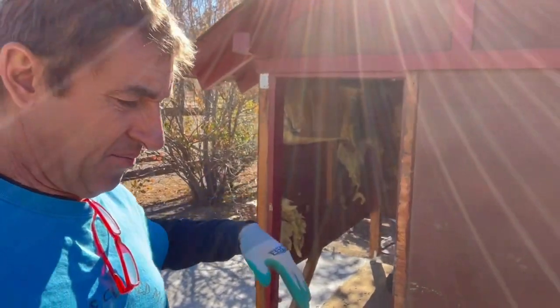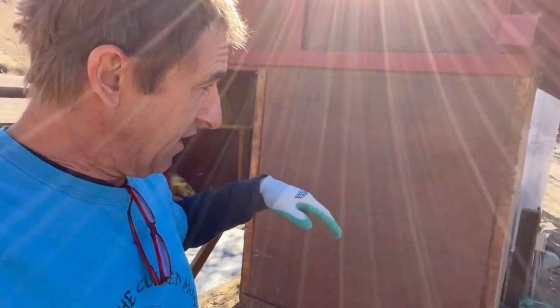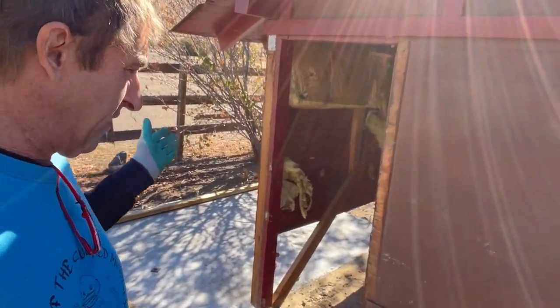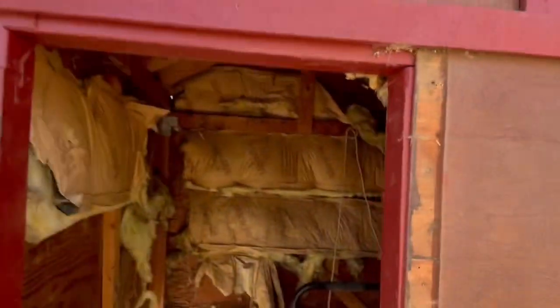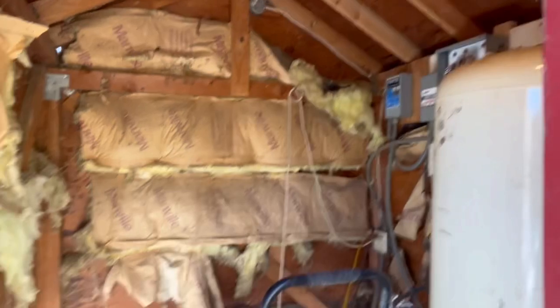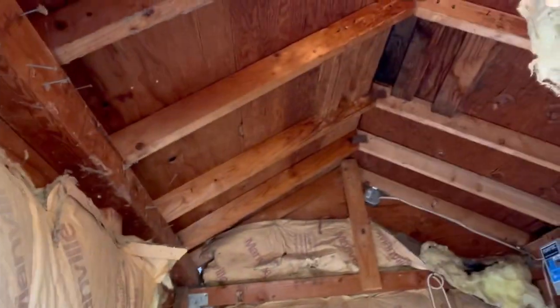Then top of the morning come in and just rip this thing down, frame up the walls, and then I'll probably be able to temporarily put a lid on it. You can see this thing's a pile in here - just look at that nightmare.